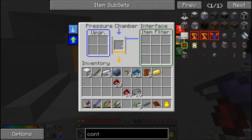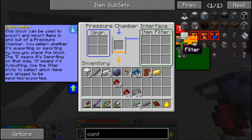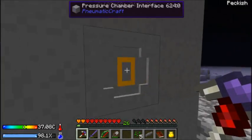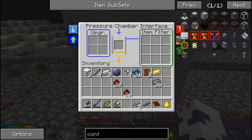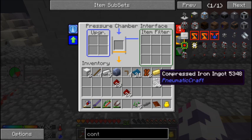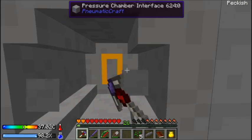How do I put things in? No, I don't want to filter out items, I want to put my items in. How do I do this? Do I need to pipe them in now? That would be really annoying. I don't know how to use it.